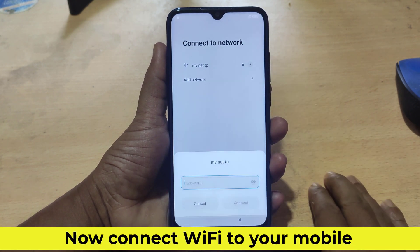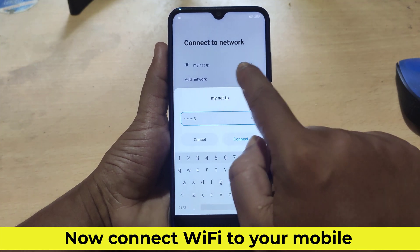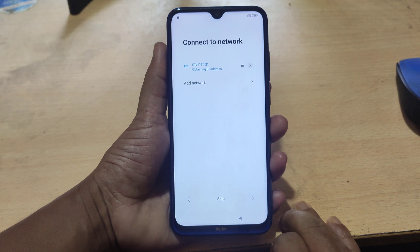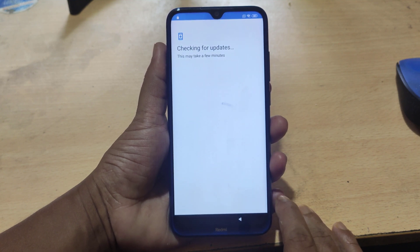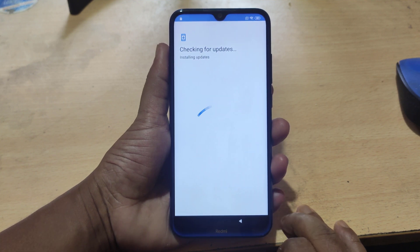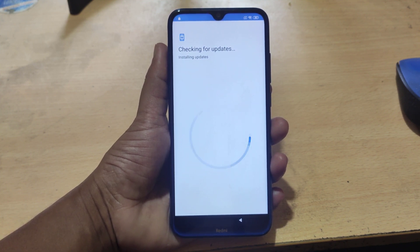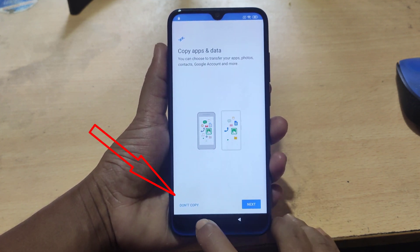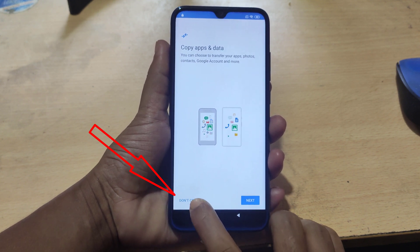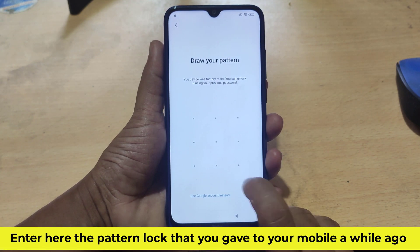Now connect Wi-Fi to your mobile. Enter here the pattern lock that you gave to your mobile a while ago.